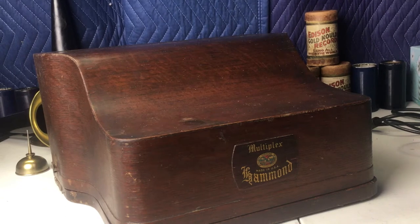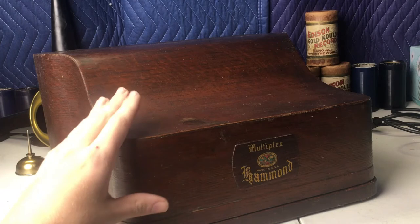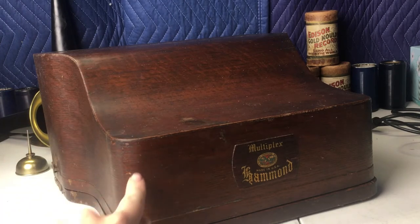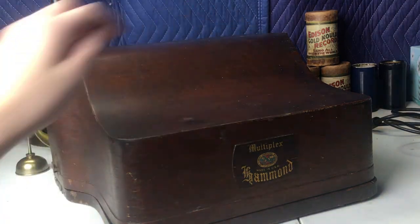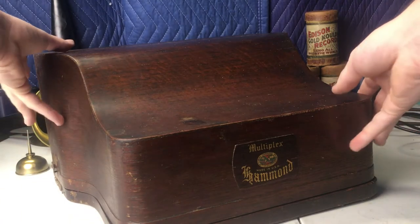I'm going to make a brief video giving the overview of our 1913 Hammond Multiplex typewriter. Right off the bat you'll notice that while it is a beautiful case, there are some slight scratches and bumps here and there, but with its age that is to be expected. The clasps on both sides are original. I'll lift the cover off.